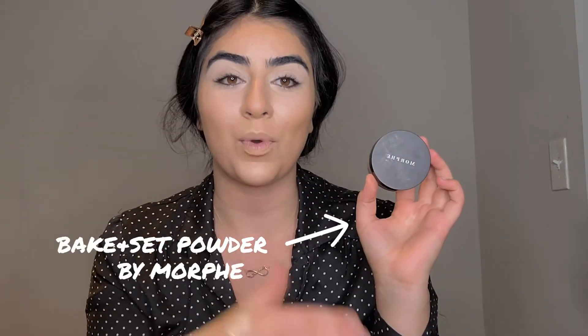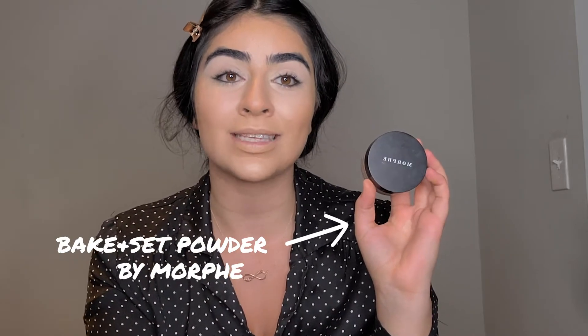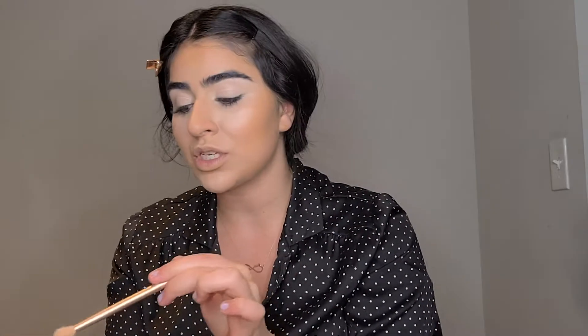To set my whole makeup, I am gonna use the Bake and Set Translucent Powder by Morphe. I'm just gonna take a little bit, take off all the excess, and put it under my eyes.